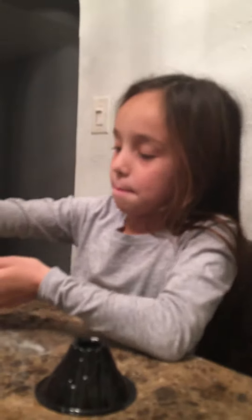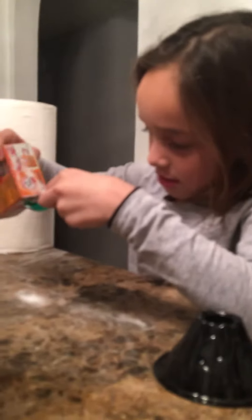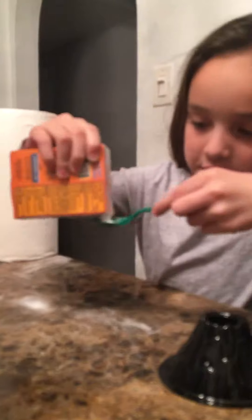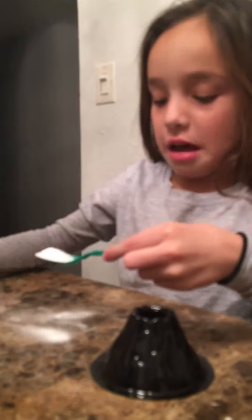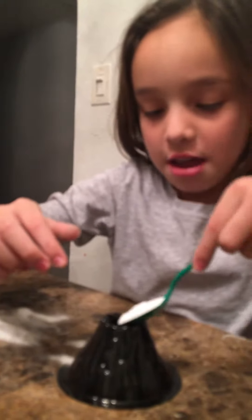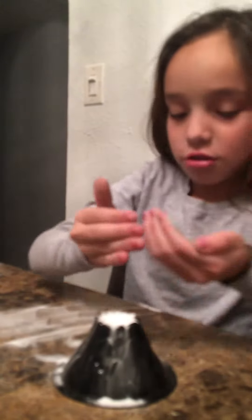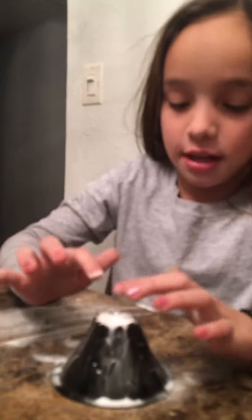First, I'm going to put a teaspoon of baking soda in it. Once you have it in there, you'll flatten it down and pour it in the little hole. If you still have more, you could just take the little scraps and put it in there and flatten it down.